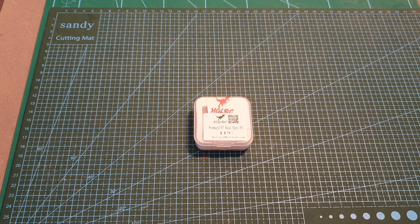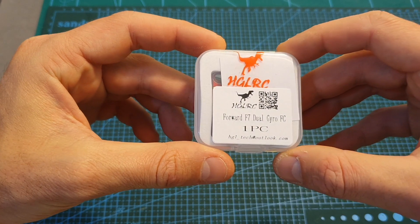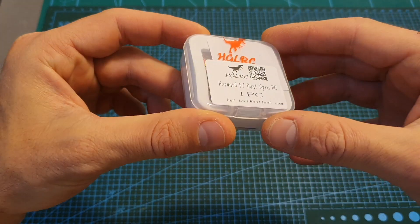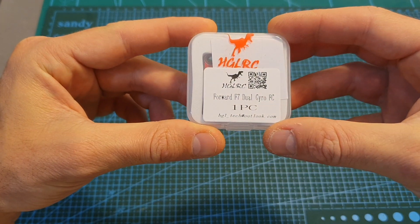Hello guys and welcome back to my channel. Today in this video I'm going to check the new Forward F7 Dual Gyro Flight Controller from HGLRC. I'm going to go over its features and once the weather clears up I'm going to head outdoors and test it out.